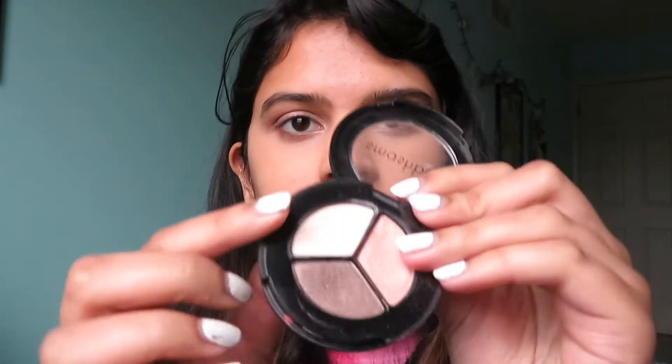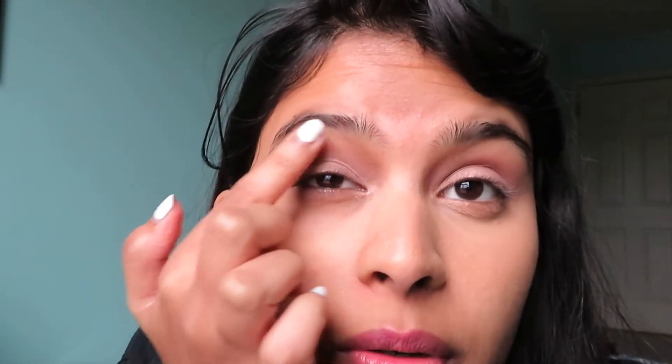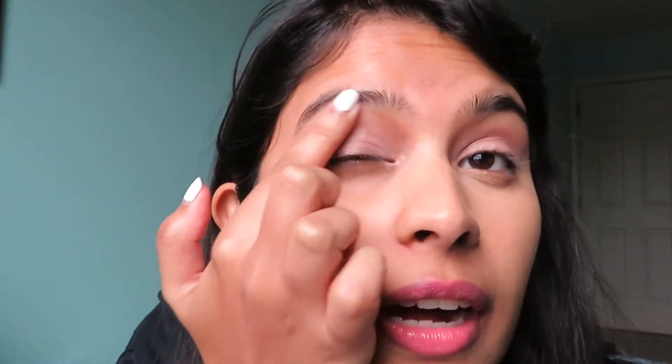Eyes are glittery! I'm gonna take this top color and use it under my brow bone for a little bit of highlight. I don't even have a brush so I'm just gonna apply it like that - I'm probably making a mess, so that's great.